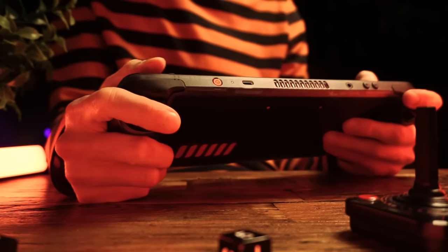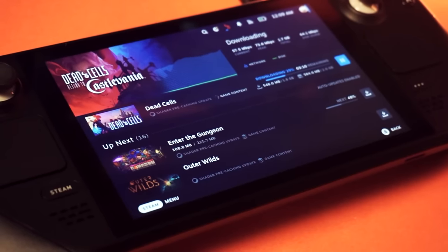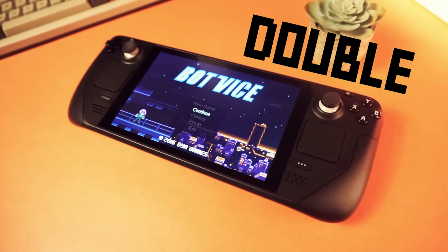And as a side bonus, the drive that's in your deck can be used for other stuff. You get an upgrade and you get a spare drive — it's a double win.